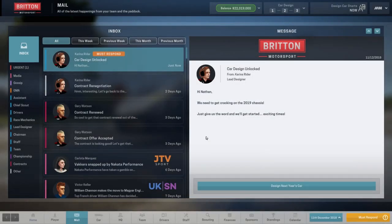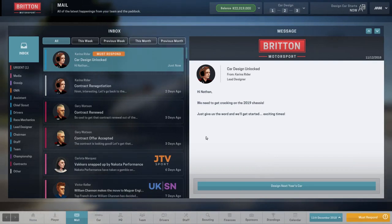Hey guys, Brito here. Welcome back to Motorsport Manager, the GT Challenger Series with Britain Motorsport. Here we are for pre-season, getting ready to head into season number four, so we can design our next year's car.